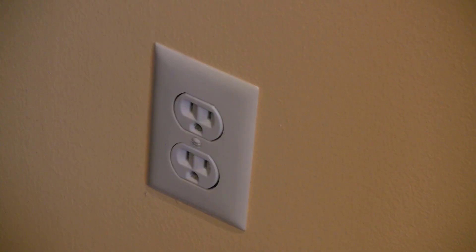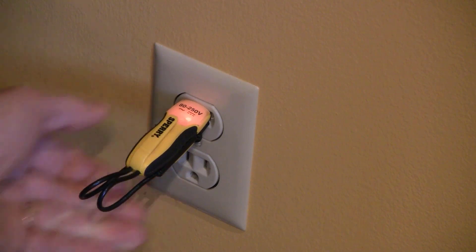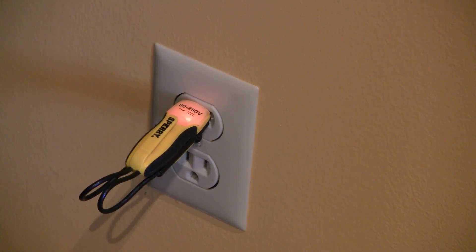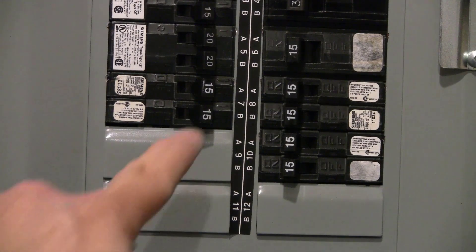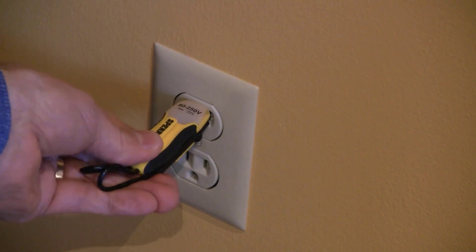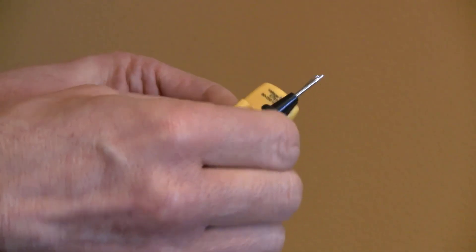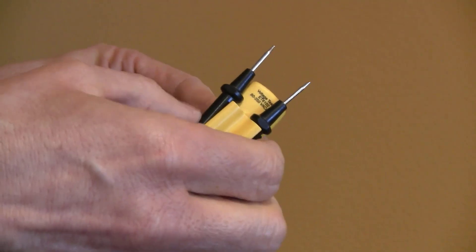It's Dave from Upgrade Your Home DIY. Probably the most common situation is testing an outlet to see if it's live before you do any work on it. The Sperry ET6102 has two probes that easily fit into the hot and neutral slots on an outlet. If it lights up, you know the outlet is live. You don't work on the outlet until you've turned off the breaker and the tester does not light up. It has clips you fit the probes into to put them at the correct spacing for a typical outlet.